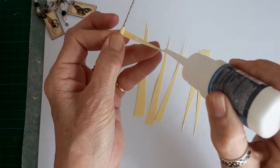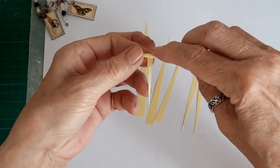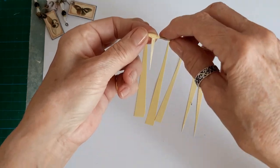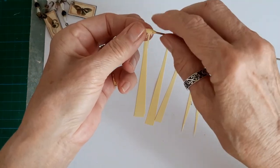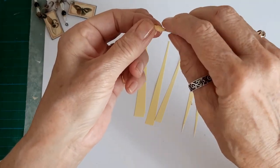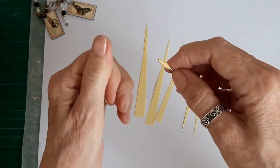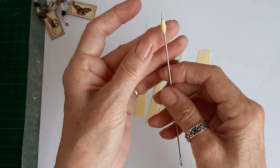Make sure the glue gets right on the very end tip. It doesn't matter if it starts squishing out as you get near the end, because what I do is go over the whole lot with clear nail varnish. Some I did with glossy accents, but I found it was easier doing clear nail varnish because then you've got the brush already in the nail varnish.